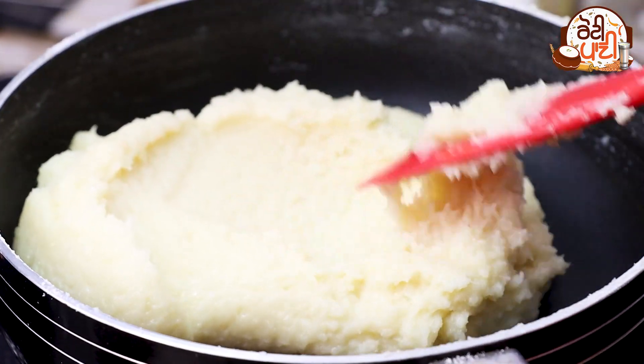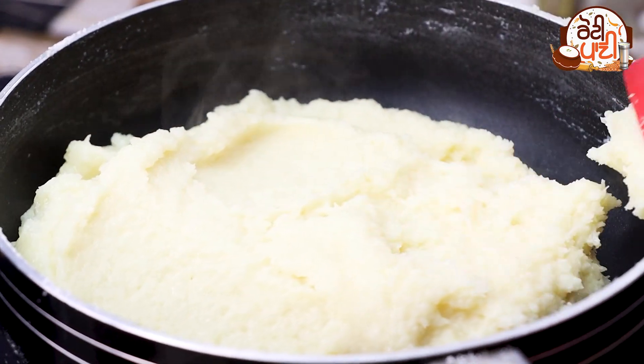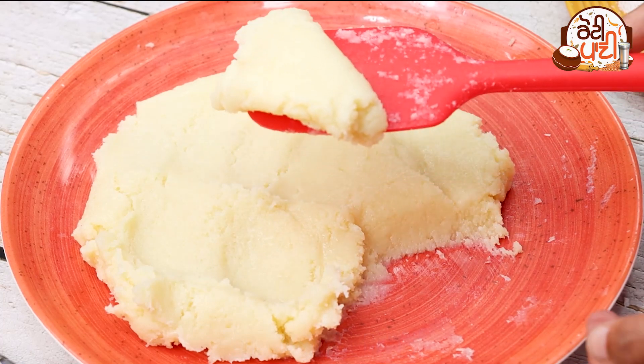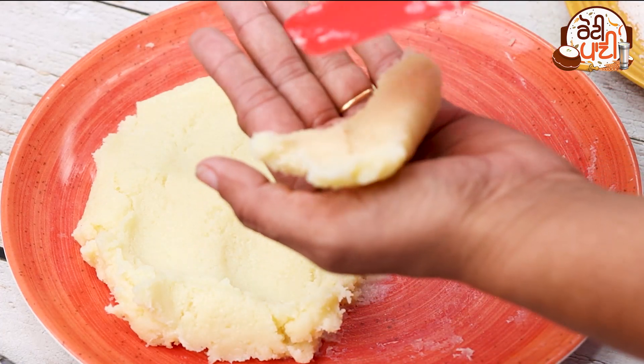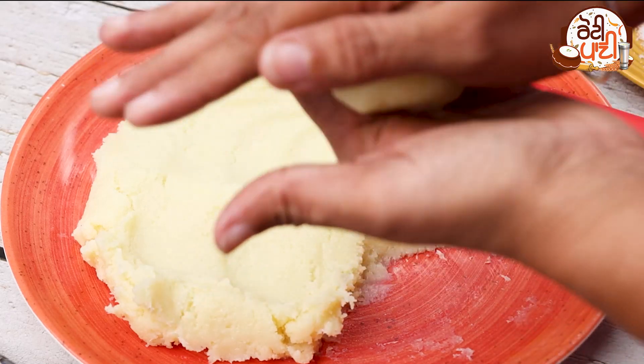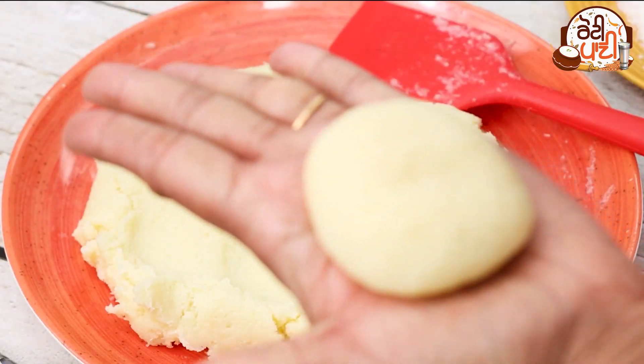Stir it continuously. You can see that the coconut mixture has come together in the pan — it has formed a dough. Let it cool a little bit, then we will start making balls.